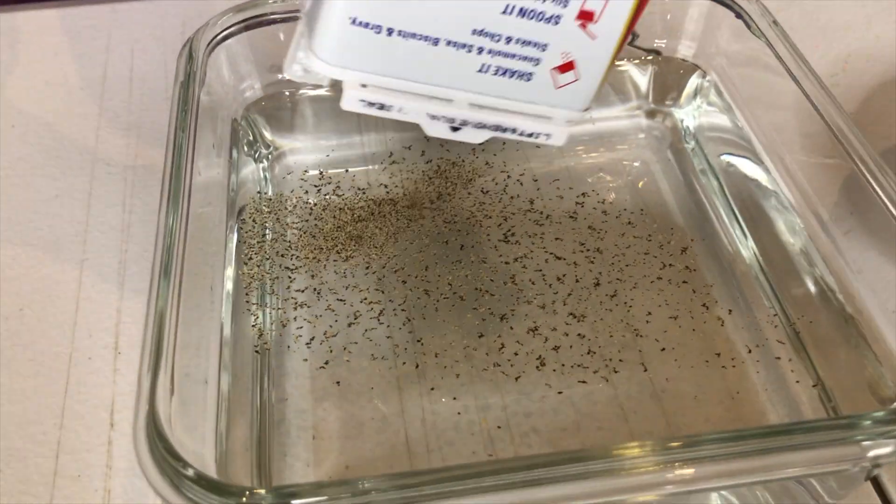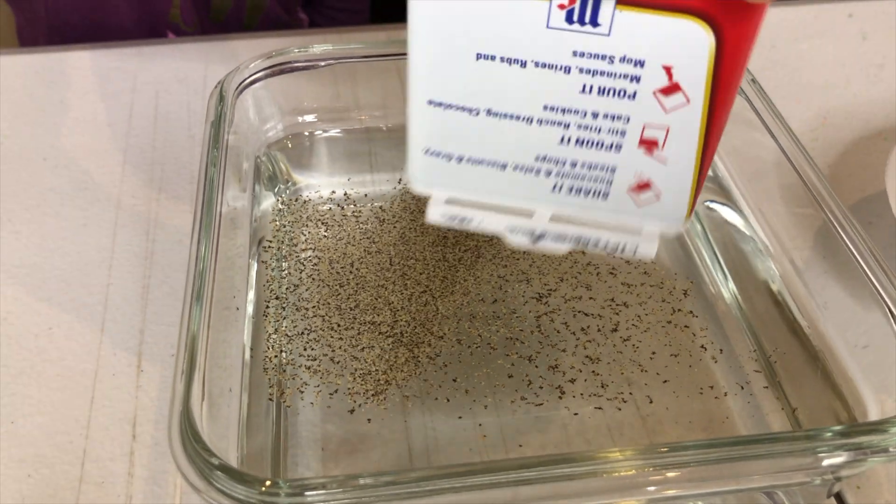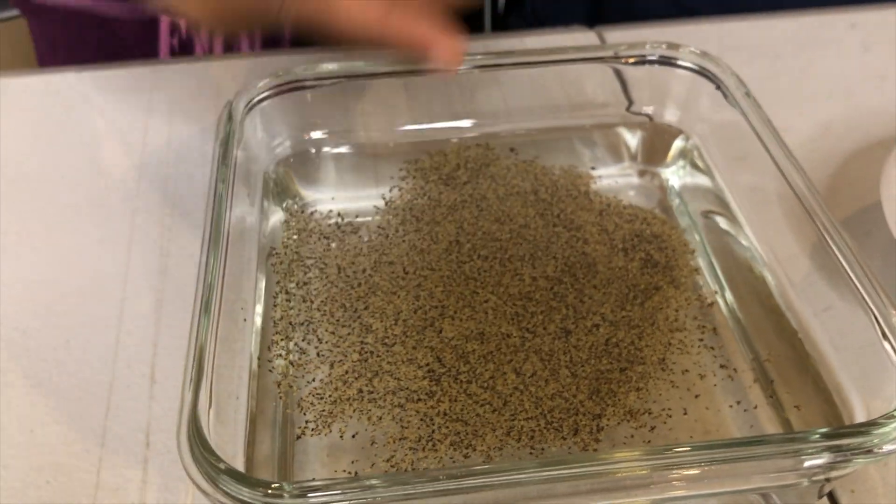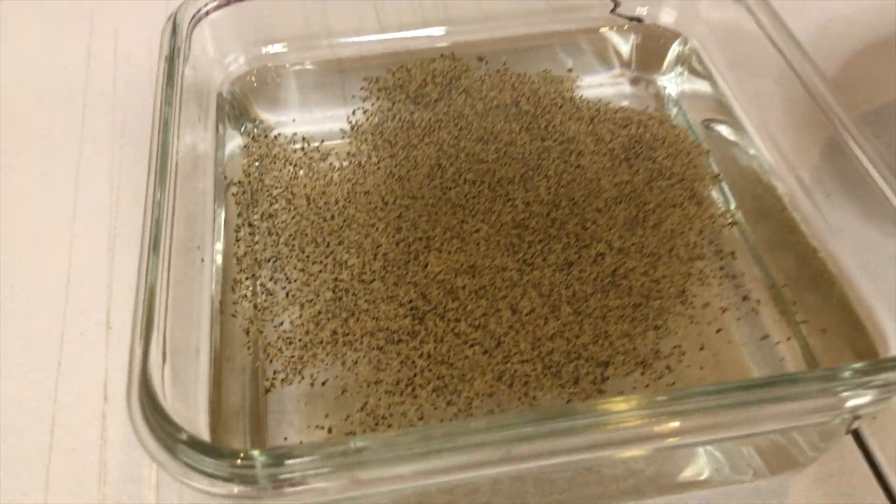Keep going. More, more, more! Okay, so that may be good enough right there. All right, so I think we have enough pepper, y'all.